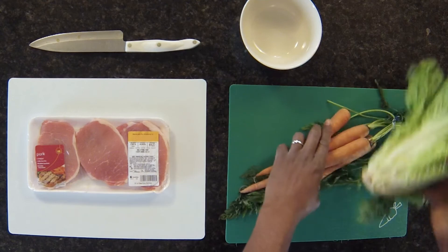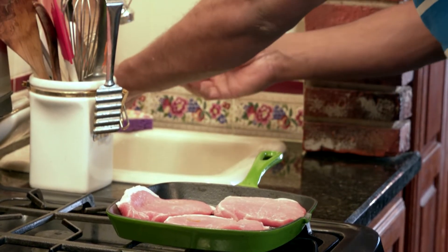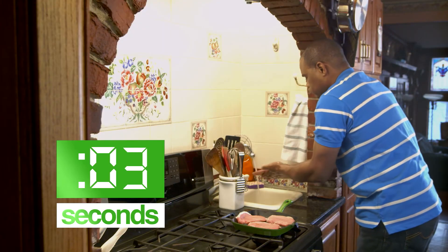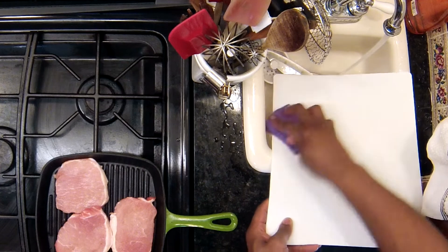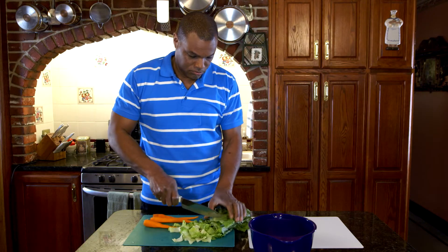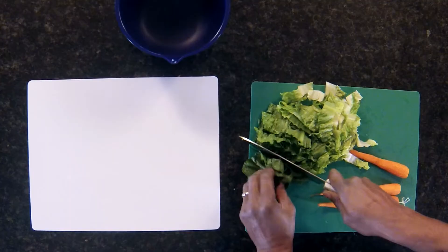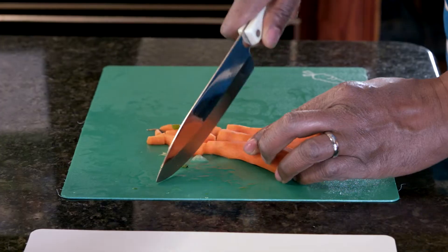But fortunately for his family, Terrence was careful. He washes his hands with soap and warm water for 20 seconds after handling the pork. He also washes the cutting board and utensils. He keeps his vegetables separate from his raw meat, and he's careful to keep the cutting board and utensils used for the meat away from his raw vegetables.